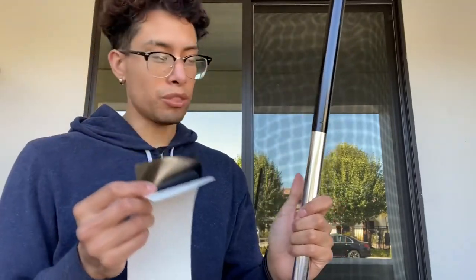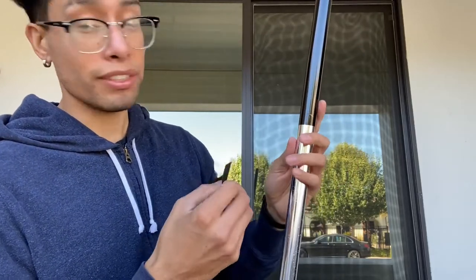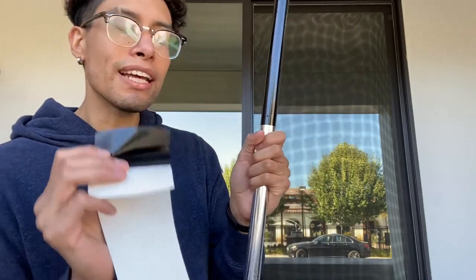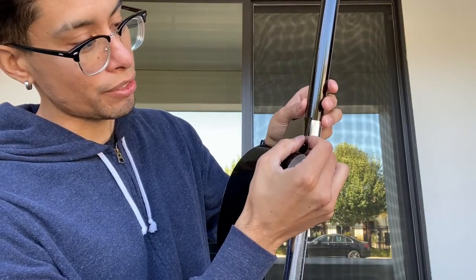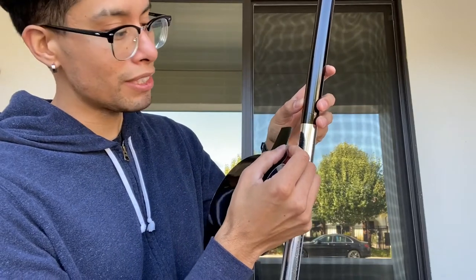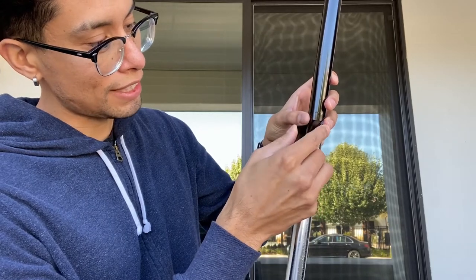All the way around it is black and it looks beautiful. Now that we did one, we're going to do the next one. When you start the next strip, begin at the exact same place you started last time so the seam stays along the same side.